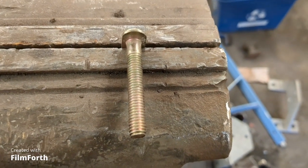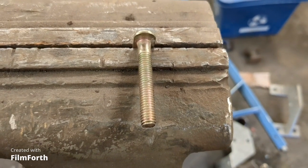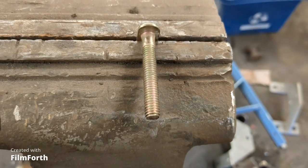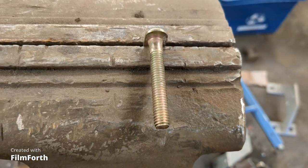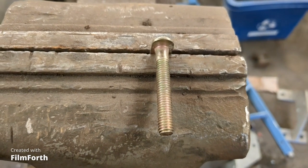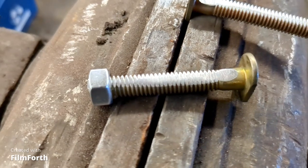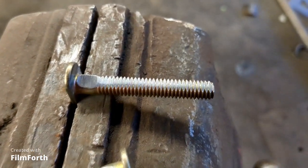So I'm hooking up the bypass valve for the rear axle. To fasten the valve body onto the trailer I need to put bolts through it, but these bolts here are perfect except they're too big, so I'm just going to flatten them on the side so they fit in the slot on the side of the valve body. There we go — I just flattened the side of the bolt so it fits in the groove.